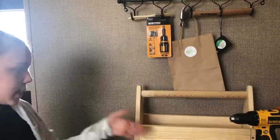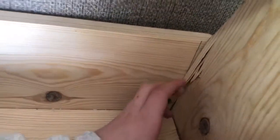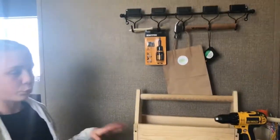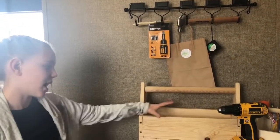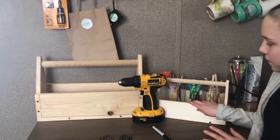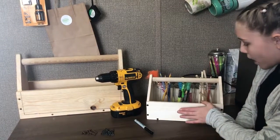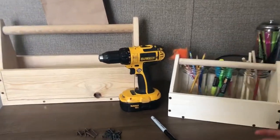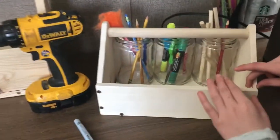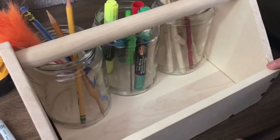If you don't do that, this is what happens — the wood will split, like that. It might not ruin your whole toolbox, but it sure would kind of mess it up. And kind of like this one, this is my second toolbox that I did. The wood split a lot — it split on this side and this side.